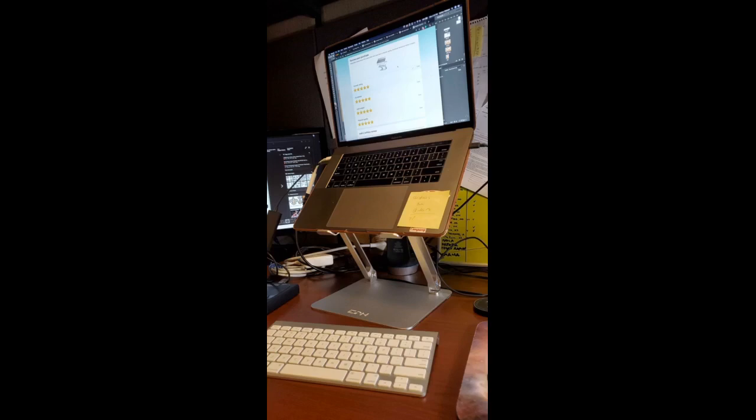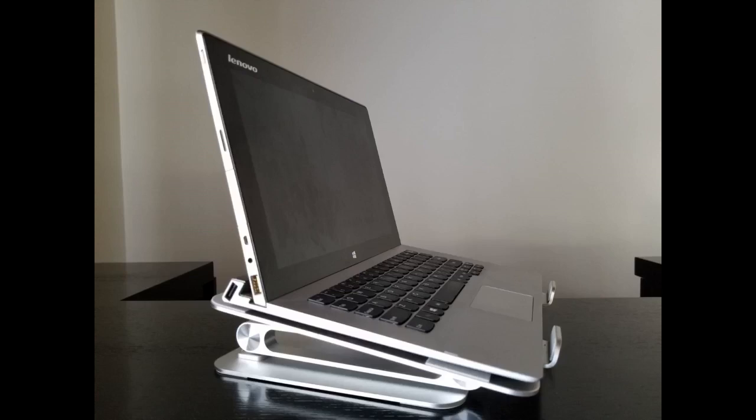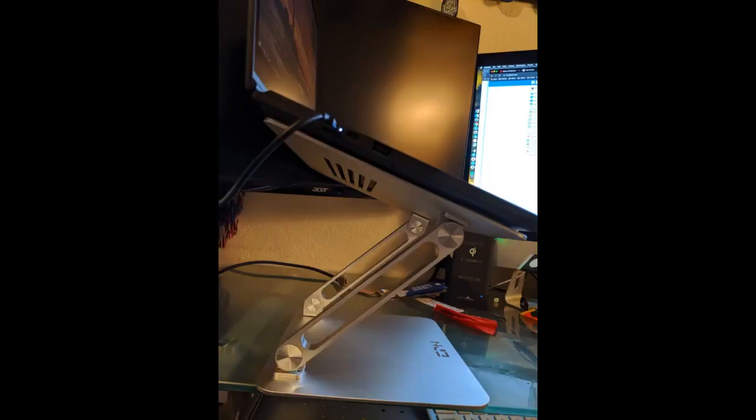I recommend this product. Very sturdy and stable laptop stand — the quality is really good. So so happy with this purchase. As I'm writing this review I'm currently using the laptop stand and I love it so much. My boyfriend got a laptop stand so I saw how useful it was and decided to get one for myself. He has a different brand but mine definitely feels more sturdy, heavier, and stable.